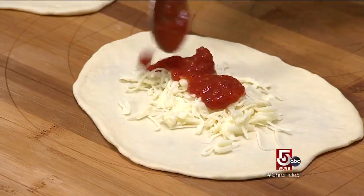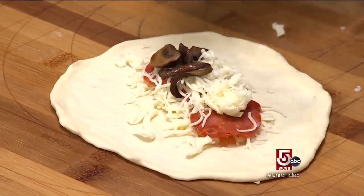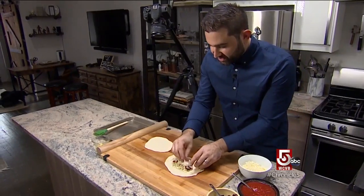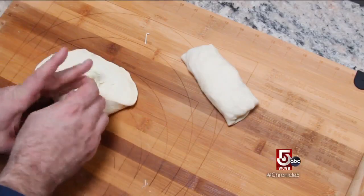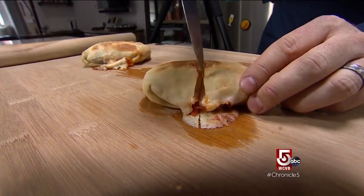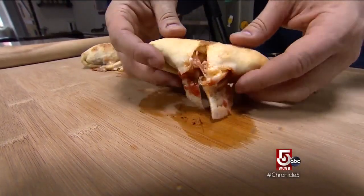Cheese, sauce — easy on the sauce — pepperoni and mushrooms, topped with more cheese. What you want the most of is cheese. Like a burrito, we're gonna roll it halfway. When I cook for my website, what people react to and love the most is the infamous cheese pull.